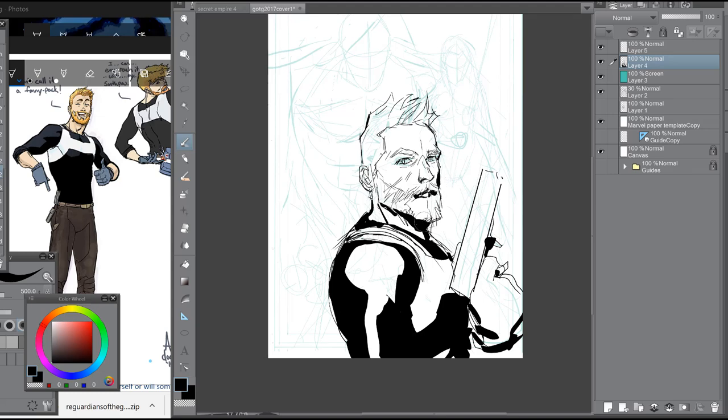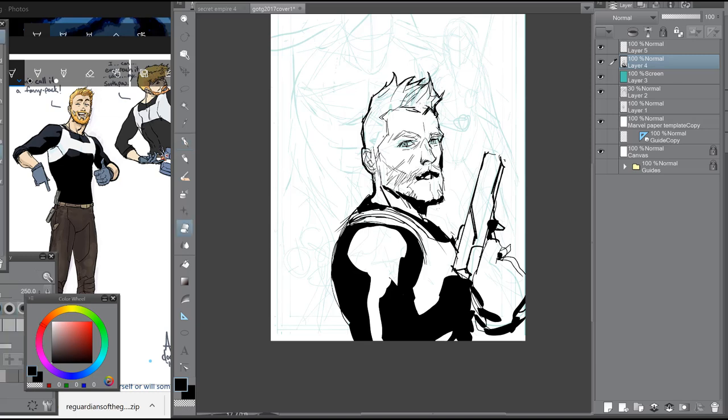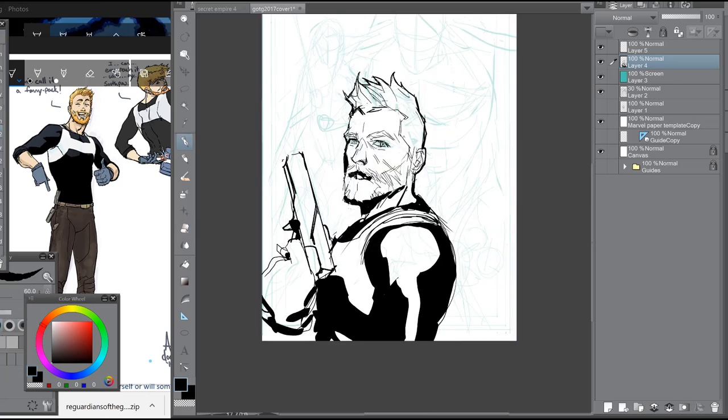I drew Star-Lord and each individual character on different layers so I could make adjustments later and move them around. I moved the nose just to make sure the eyes and the tip of the nose form a perfect triangle. If you look at any basic anatomy book, that rule of thumb is omnipresent.